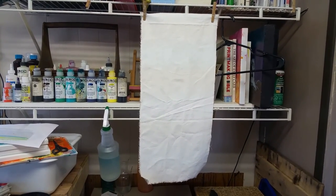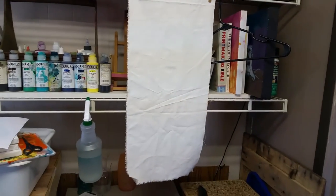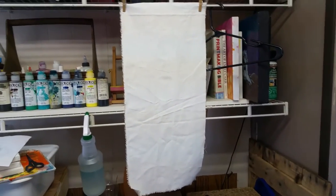If the wrinkles really bother you, you could add a little weight to the bottom with a clothes pin - add some kind of weight just to pull out the wrinkles. I do find that most of the wrinkles come out while it's drying, and once I start painting the other layer on it there are very few wrinkles left. Whatever wrinkles are left I just find give character to my journal.